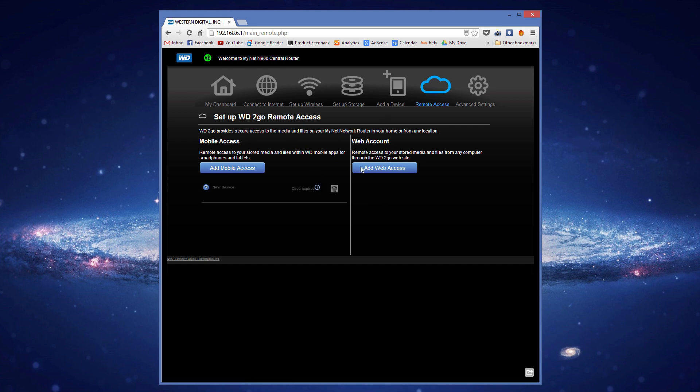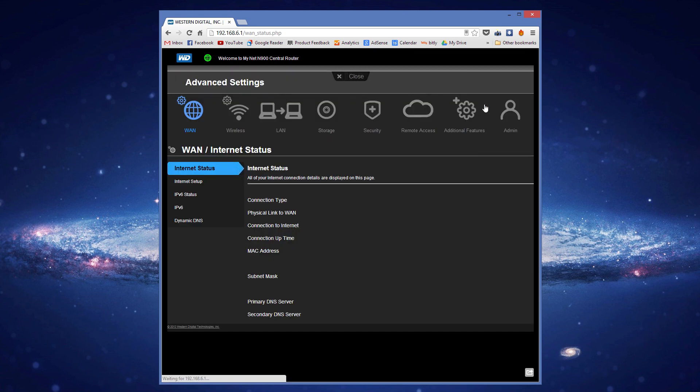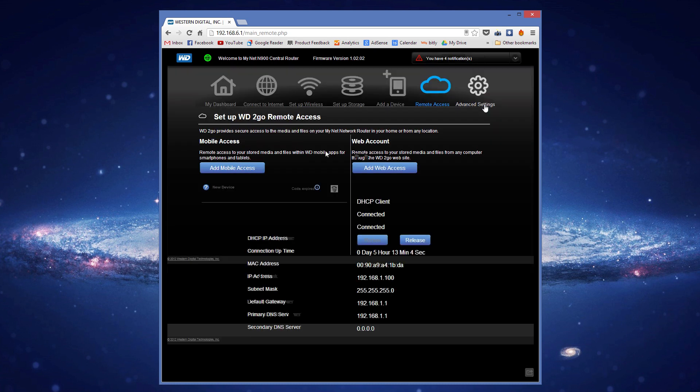The remote access is the coolest part. You can add an account and then, from anywhere in the world, sign in using the Western Digital app or through their website to view everything stored on your hard drive — which is pretty neat. The layout overall is pretty good. The only thing that's a bit odd is just the storage setup, which doesn't seem to work as nicely as I'd like or as I've become accustomed to with a normal hard drive.